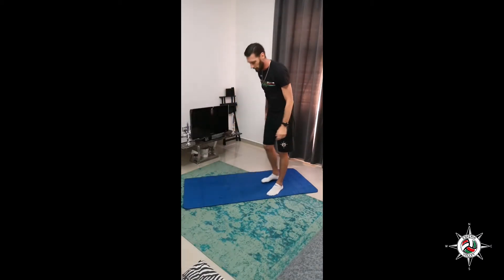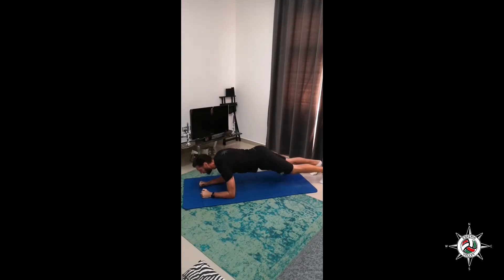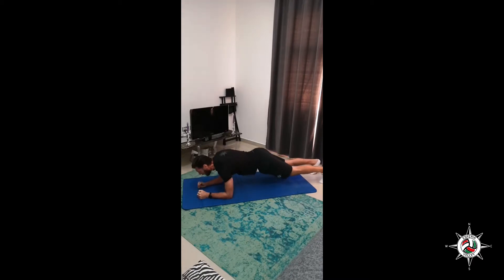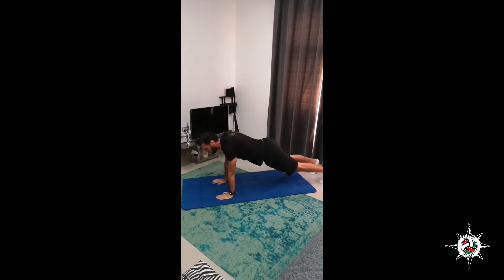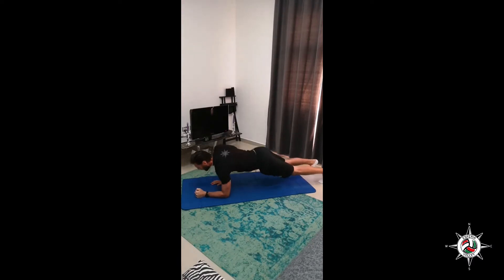Okay. Military plank, 10 times as well. Let's go. 1, 2, 3, 4, 5, 6, 7, 8, and 10.